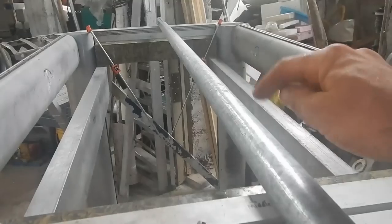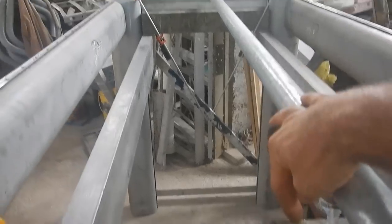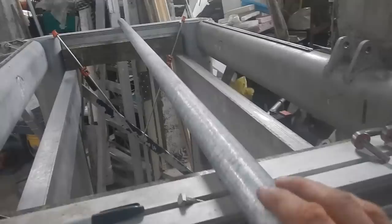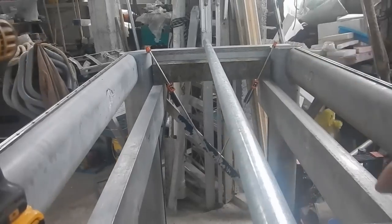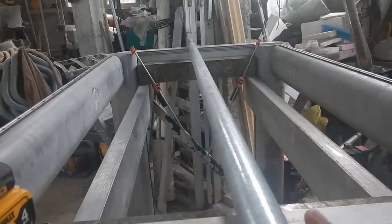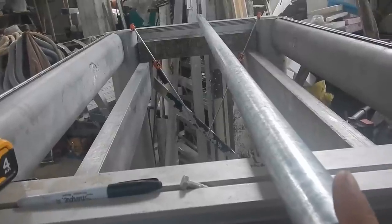I'm gonna wrap that around here, screw it in somewhere so it doesn't move, and then have it come down and attach to this thing here, and I have another cable down there attaching to that side. So when I turn this — I'll put some kind of fancy handle over here — it'll winch up this whole part here, up and down. That's the part where the saw goes. So this is what's gonna lift the saw up and down, and I need this to be mounted in a way that it's not gonna move.